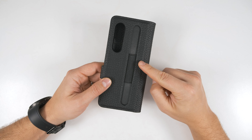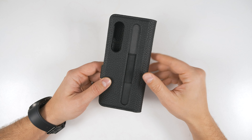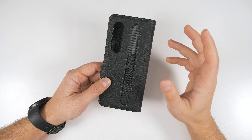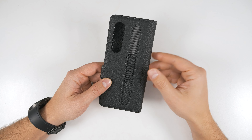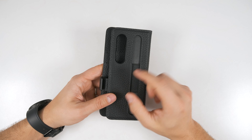We're going to start this off with the Doo Too case. If you say it too fast it does sound a bit like doo doo, but I promise there's nothing doo doo about this case — well, maybe a little bit. If you're looking for the best wallet case that also supports an S Pen, this is it.